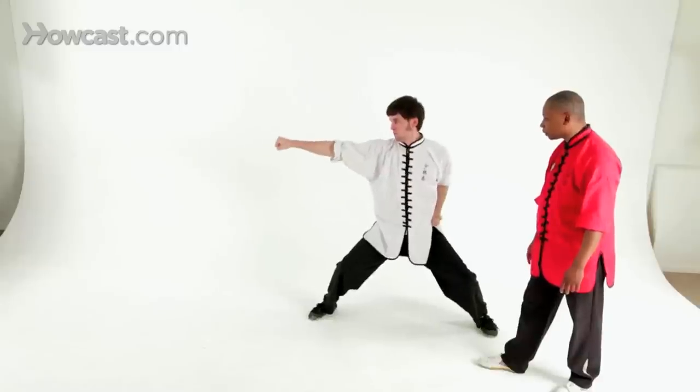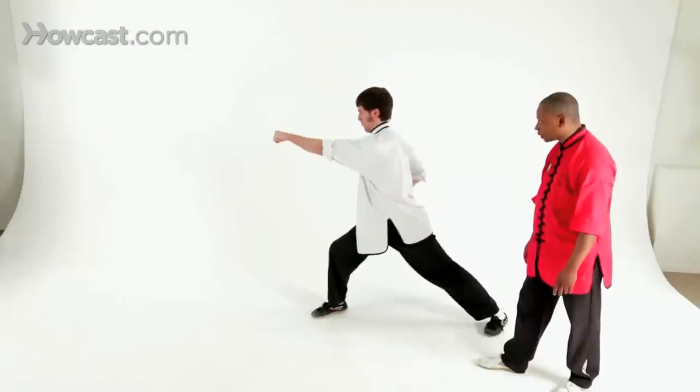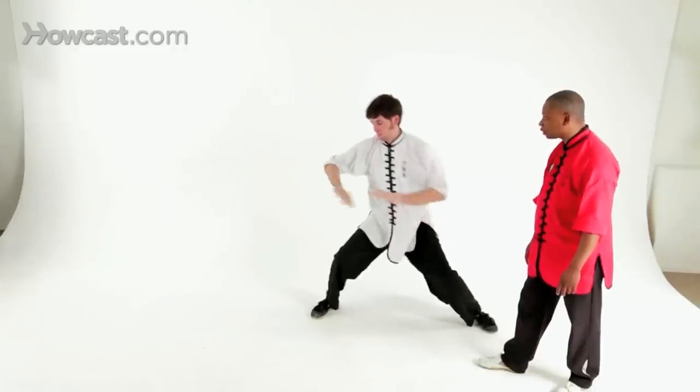And punch, punch, punch, punch, punch. And back to attention. I'm Sifu Romain, and this was combination horse stance punch to reverse punch.